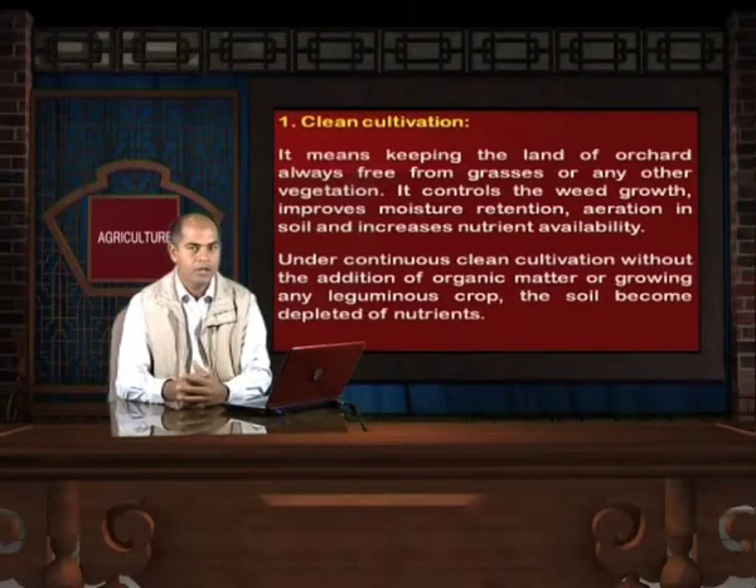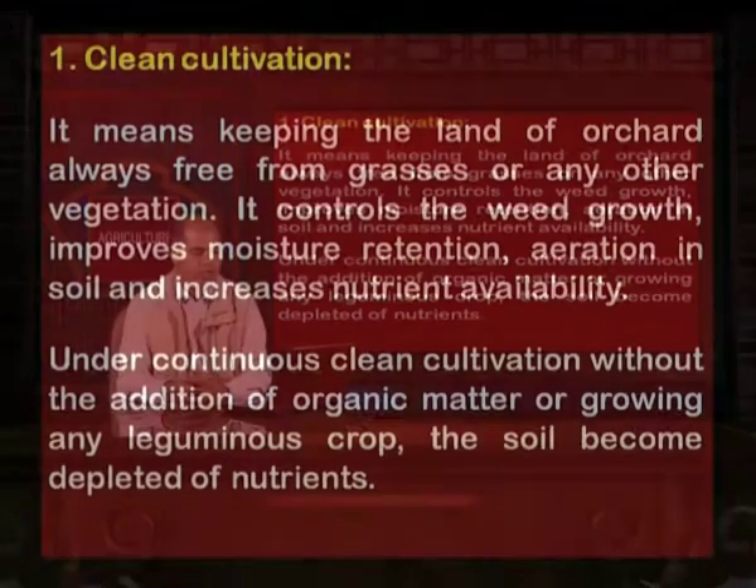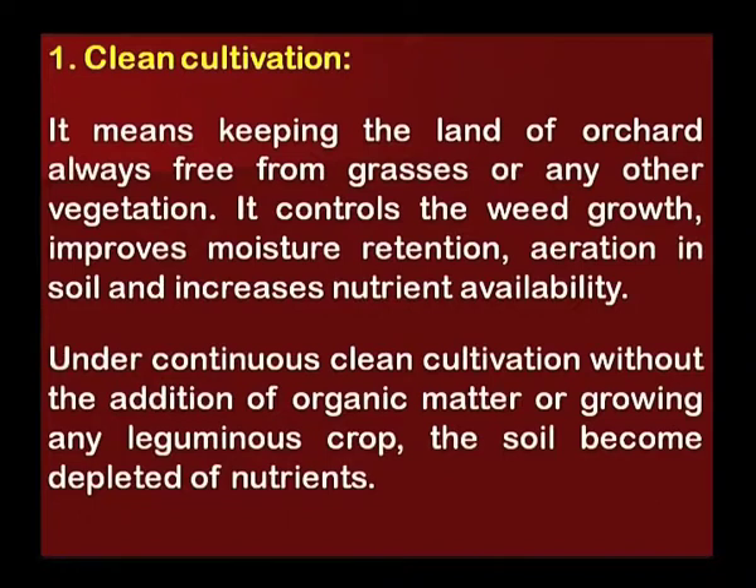Clean cultivation means keeping the land of the orchard always free from grasses or any other vegetation. It controls weed growth, improves moisture retention and aeration in soil, and increases nutrient availability. Under continuous clean cultivation without the addition of organic matter or growing any leguminous crop, the soil becomes depleted of nutrients.